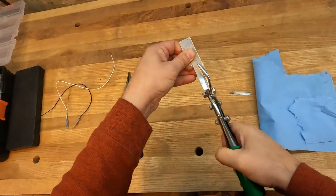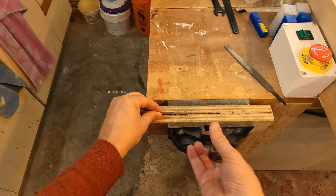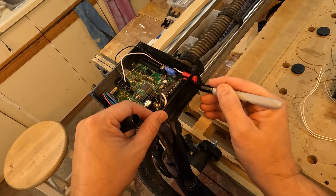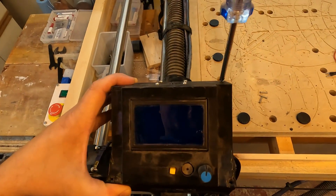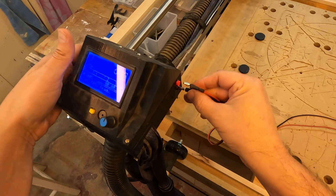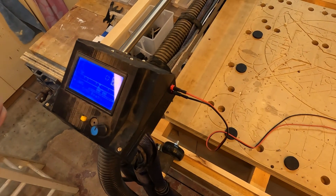I'm going to change the shape of the touch plate a little bit, and we'll do a fit check. Looks good.